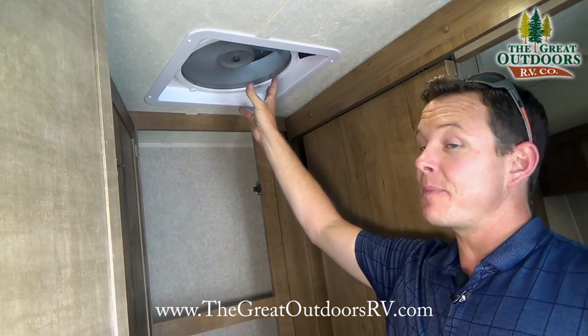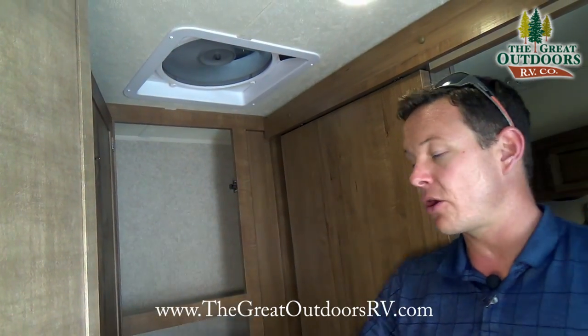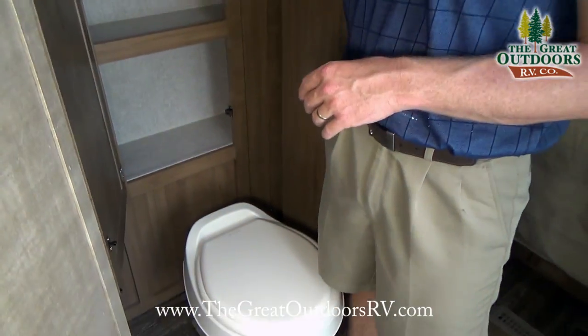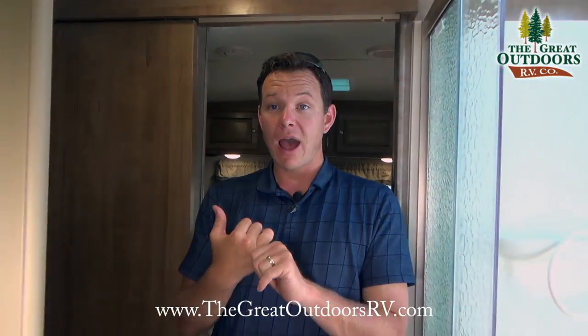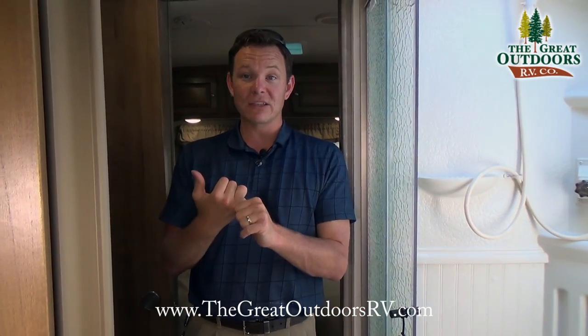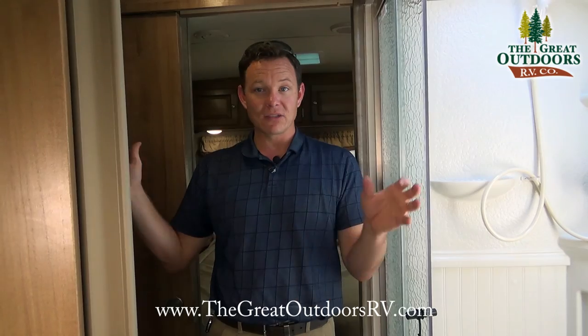It has the MaxAir fan up here with a cover over the fan so it can pull a lot of air through the coach — up to a 10-mile-per-hour breeze by opening a window and turning the fan on. That cover protects you from having to replace your vent lids from hail, and from accidentally leaving it open during a rainstorm. There's a sliding door that pulls across to close off the bathroom.